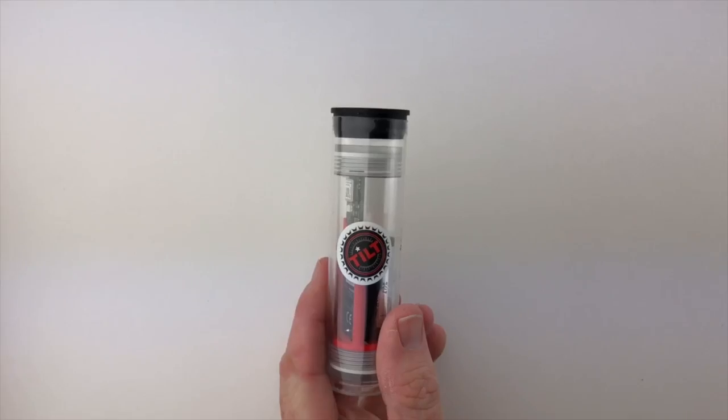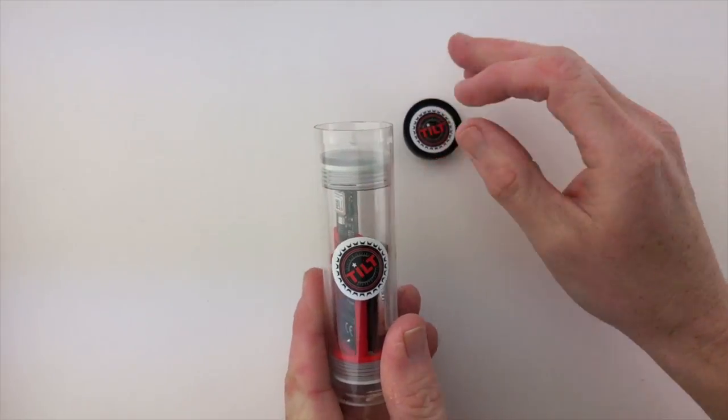That's what I figured out on the step: when they say step one, remove the packaging, they don't mean take the tube out of the box. They mean that the tube IS the packaging. This is actually the Tilt. This useless packaging.